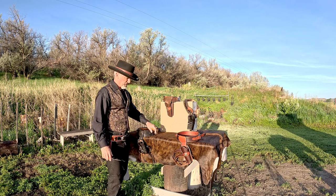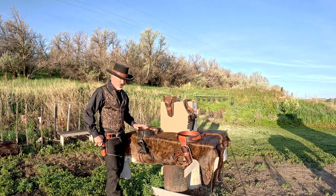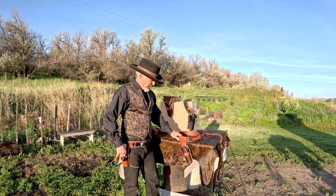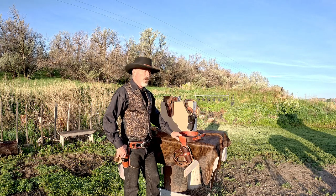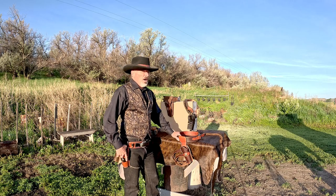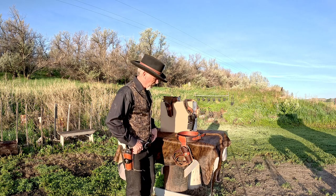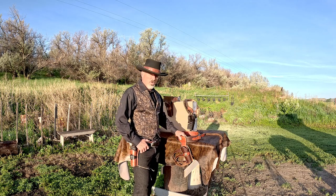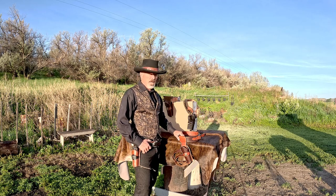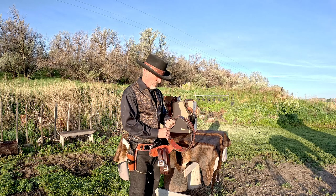When my YouTube channel took off last January, I decided to spoil myself and get exactly what I wanted in a fast draw rig. I knew my homemade one wasn't perfect even though it functioned well, so I wanted a professionally made rig. I contacted Davis Leather in Arizona and had them make me one. I told them my whole story and said I want your best work — the best thing you can do, exactly what I want. I basically gave them a blank check.